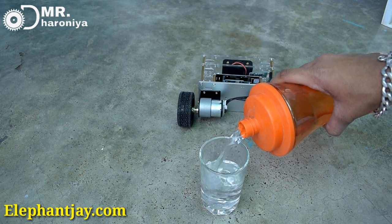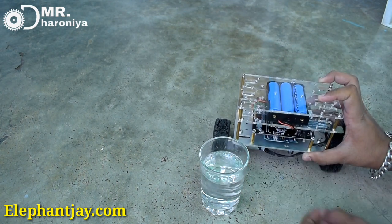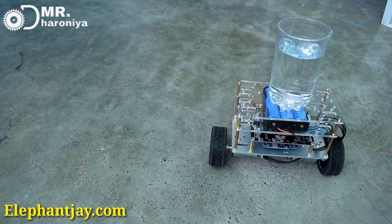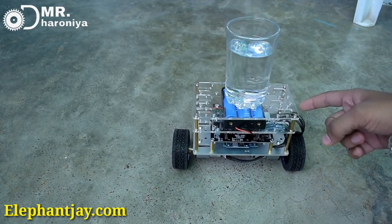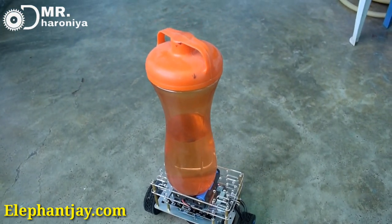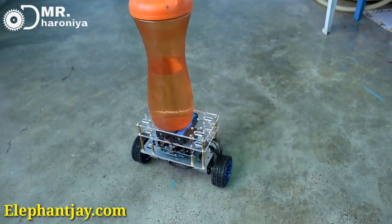Hello friends, my name is Vishal and welcome to Mr. Dharonia YouTube channel. We're going to create a balancing robot, and the special thing is that you can put a bottle or glass on it and balance it.